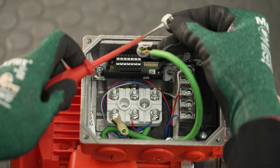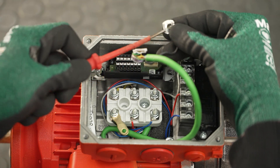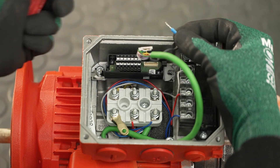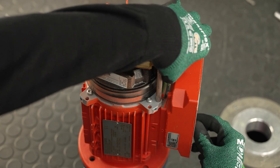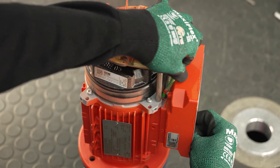Bend open the terminal washer and pull out the shielding of the encoder cable with conductor end sleeve. The terminal washer must be disposed of. Now pull the encoder cable with the grommet out of the terminal box.